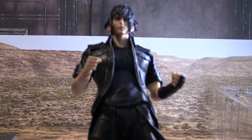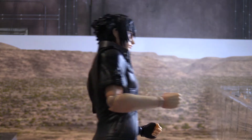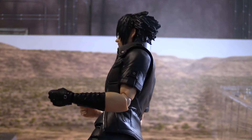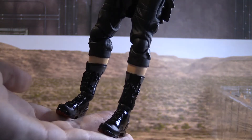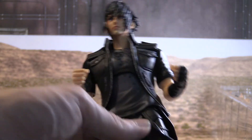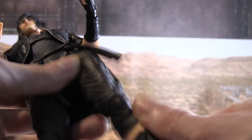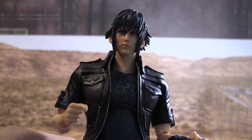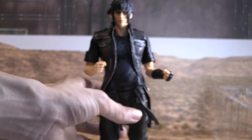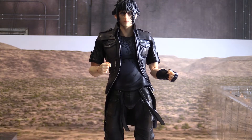I zoomed in the camera here so we can see better details. There is the front, side, back, other side. The boots are shiny, the clothes look well detailed. This figure is great, has good articulation — not the best I've seen but not the worst either. That's Noctis right there, and he stands well usually, so that is a plus.